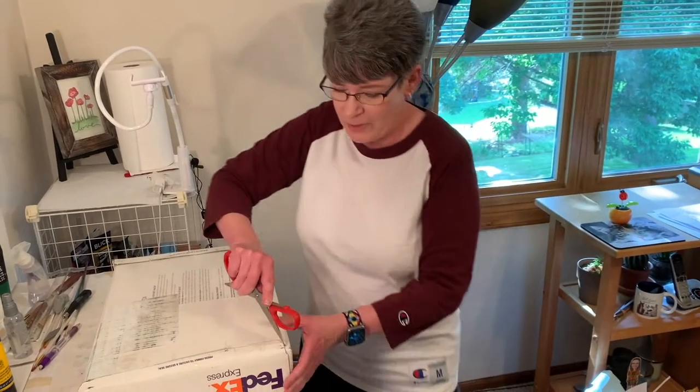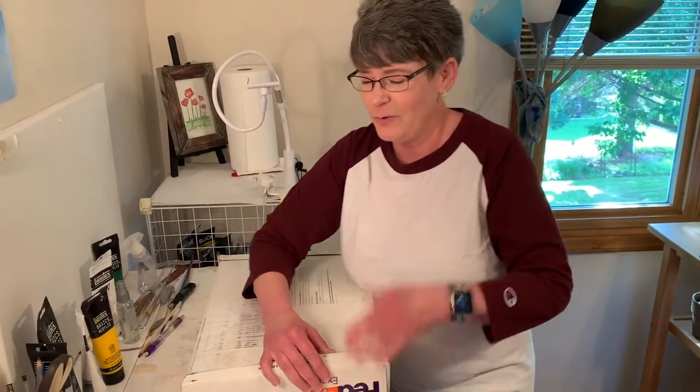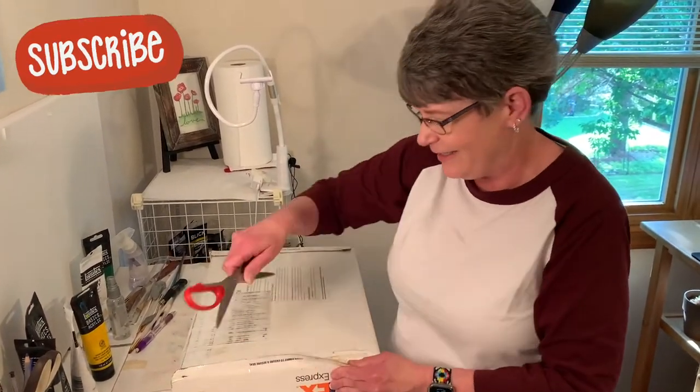Some of you are interested in this — I licensed my art on flags, ornaments, puzzles, and things.